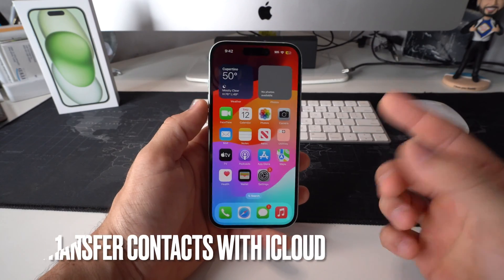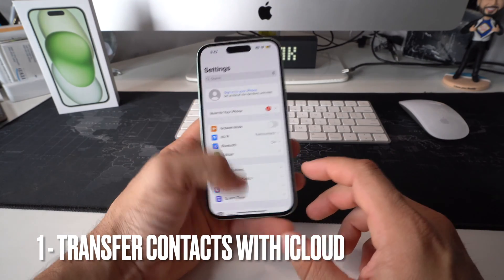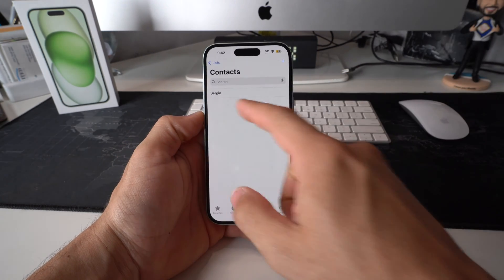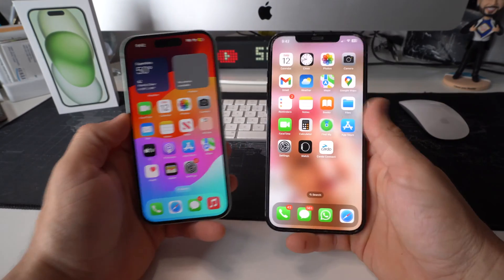Let's jump right into method number one. We're going to do it through the most common way nowadays, which is through iCloud. As you can see, if we log into the phone here into contacts, you're going to see that there are no contacts — this is just my contact card.